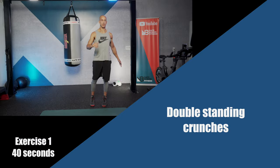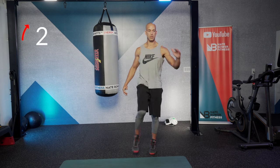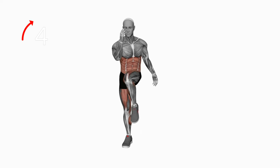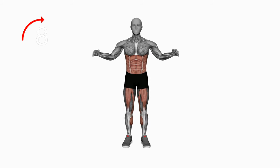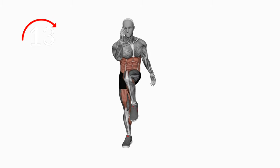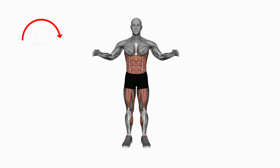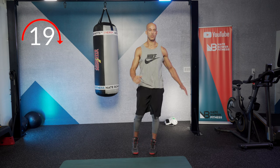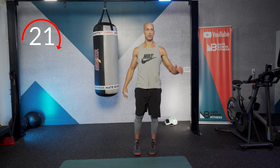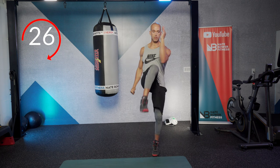Exercise number one is a double standing crunch for two reps, and then left elbow to right knee for two reps. Flex your abs deep as you bring the knee up to the elbow — two on the right side, two on the left. Keep your balance as you lift your leg and rotate the torso over towards the lifting hip.